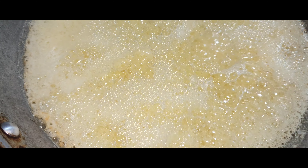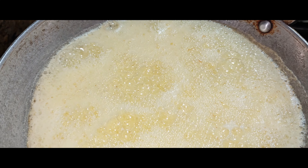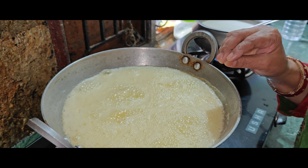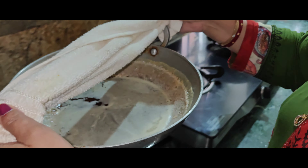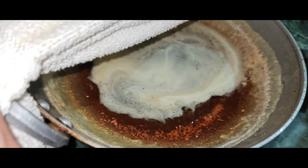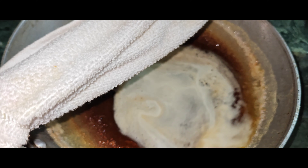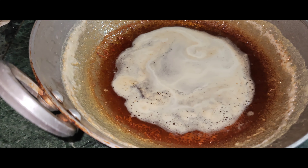We will cook it for a long time. It's a beautiful color.